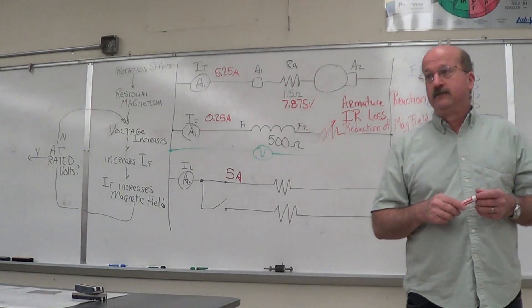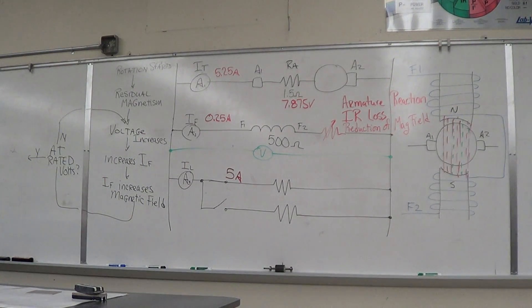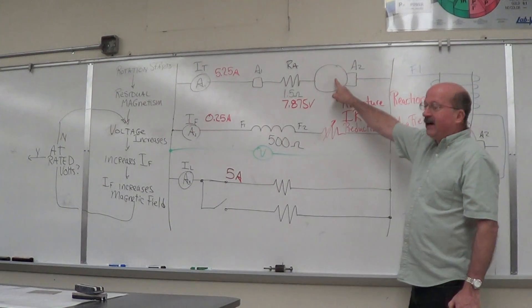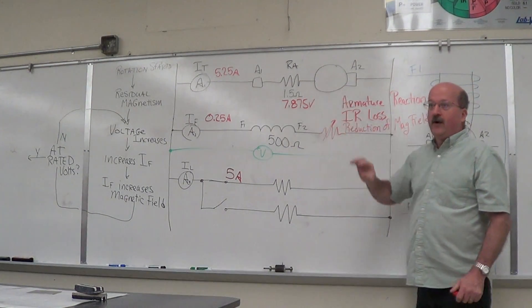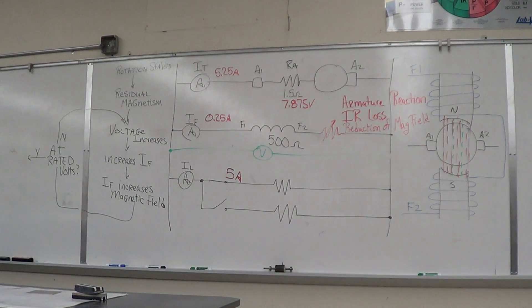Would the nameplate on a generator tell us the output voltage including the loss? No — it's going to tell you the rated voltage out here. We would then go back and calculate what's going on inside. You can come up with your internal resistance based on voltage at no load and voltage at full load — you can just back the math out.